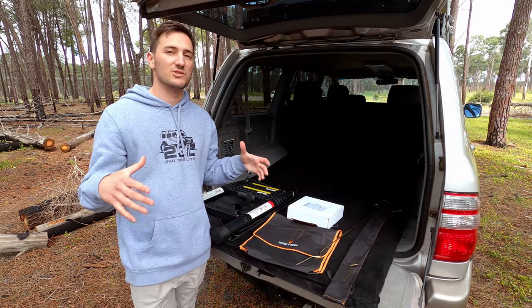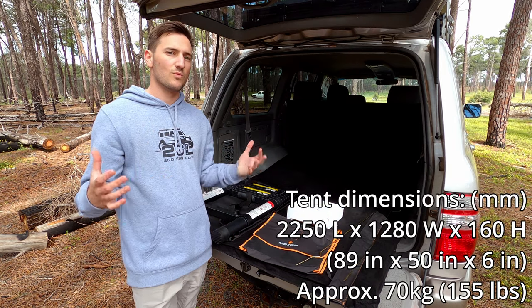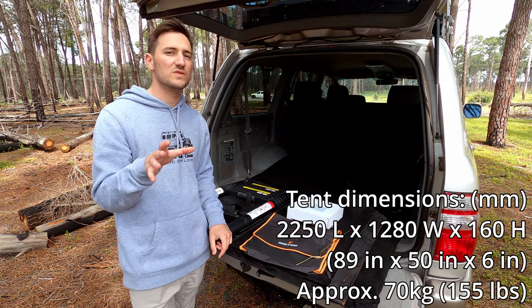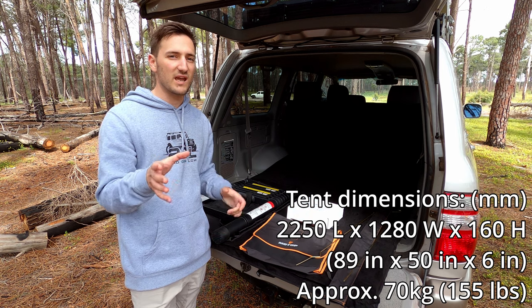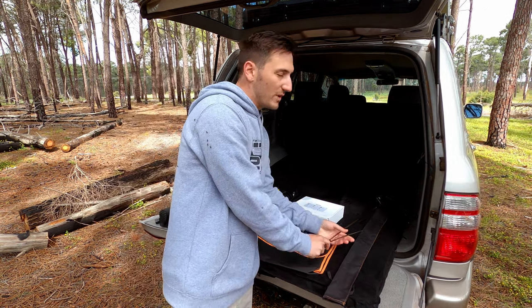The tent comes packaged in a big cardboard box and it's only about 10 or 15 centimeters longer and wider than the tent itself, so you can use that and the dimensions on the website to gauge whether you're going to need a ute or a trailer to pick it up.